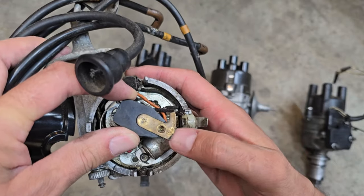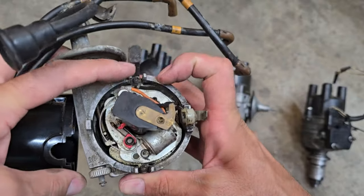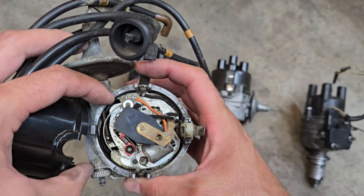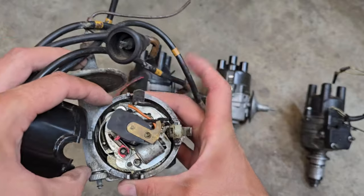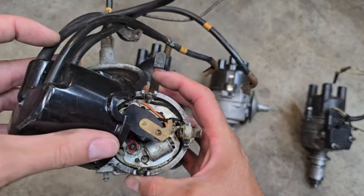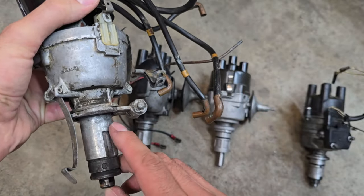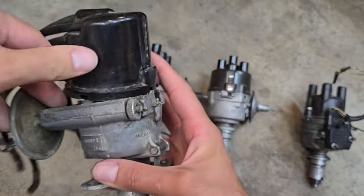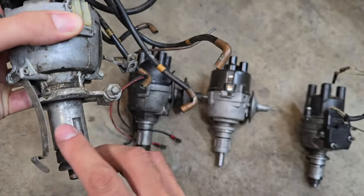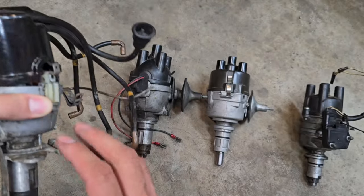Also notice the style of rotor — it's got this longer tail. The 25D tends to have more vacuum advance motion than the later ignition systems. This is pretty much standard early 25D. Also notice that there's no O-ring on this one. The date stamp on this is '64. I don't remember when they started adding the sealing O-ring into it, but it's pretty common for an early Mark I.